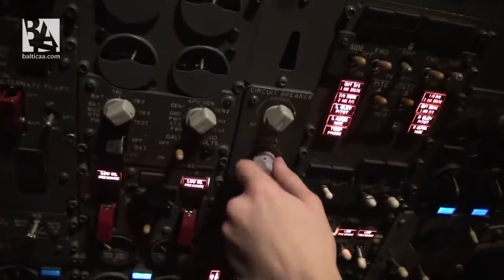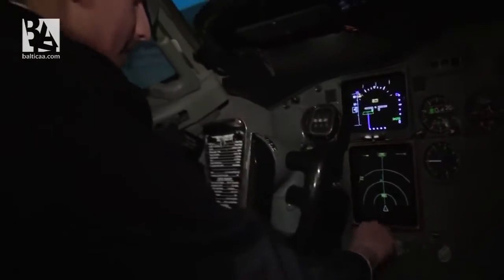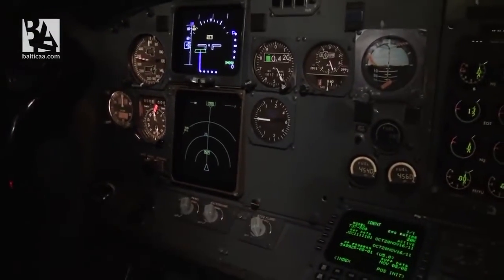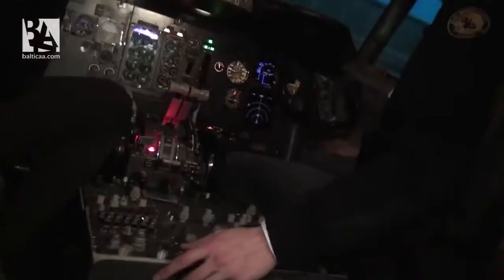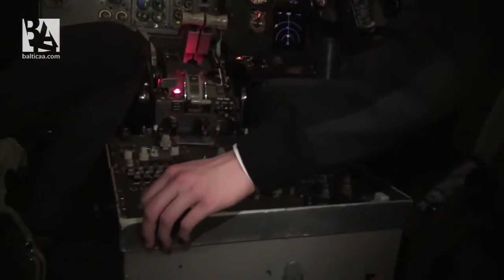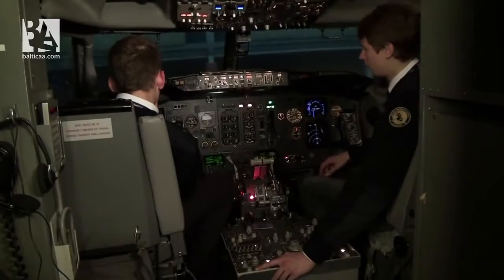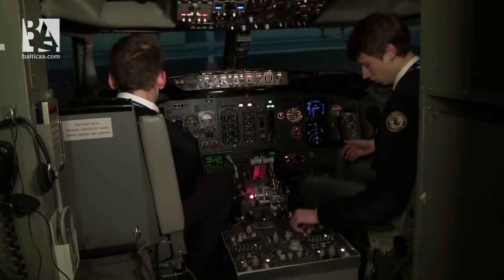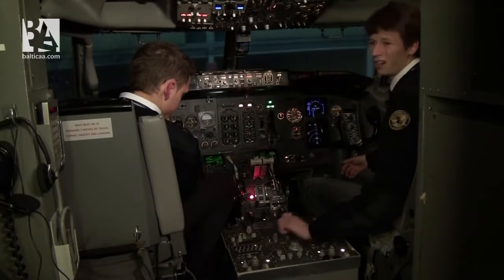As we have ground power on, we can set all the lighting. Put the panel light on full. Povellas will set his lights. I'll set the panel light on the right-hand side and the pedestal panel lights on the lower pedestal. Our displays are already set in advance, so we do not need to adjust them now.